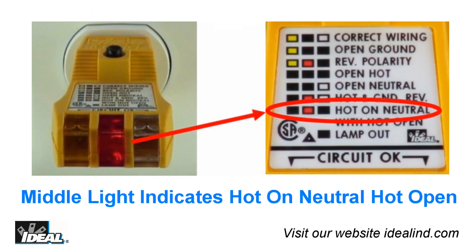Finally, if the tester senses hot on the neutral conductor with the hot conductor open, only the middle indicator lamp will light up.